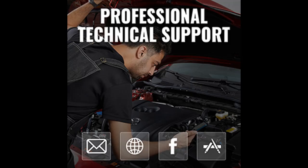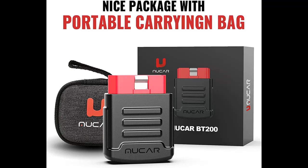Exclusive MuCar app with lifetime free upgrades. Not only with full OBD2 functions such as read codes, erase codes, I/M readiness, O2 monitor test, and DTC lookup, but also with the most various reset services including oil reset and SAS calibration.